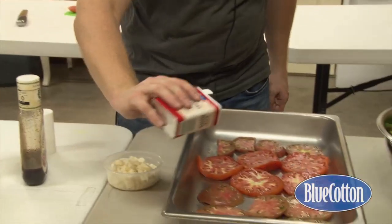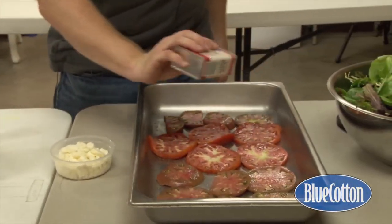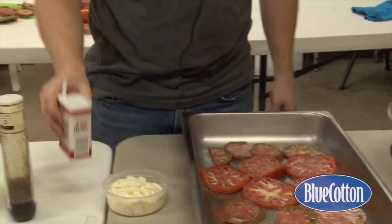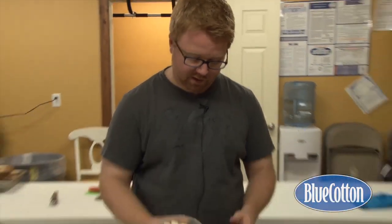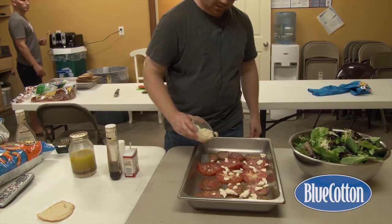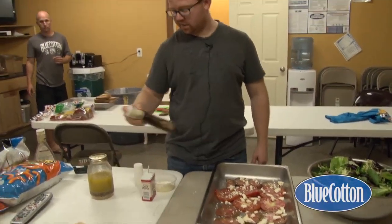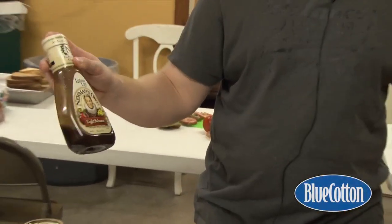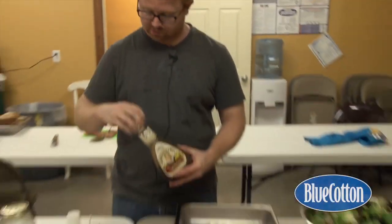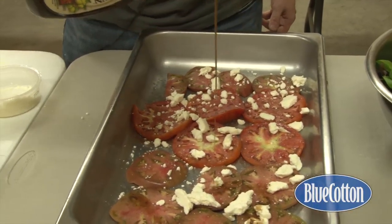Then I'm going to put a little pepper. Traditionally people don't put salt and pepper on this — they put fresh mozzarella, balsamic vinegar, and maybe some olive oil. Today I'm going to do a little different: I'm just going to sprinkle a little bit of feta on this tray, and then take some of this salad dressing I commonly use — it's a Newman's Own light balsamic vinaigrette — and just drizzle a little bit of it over the tomatoes.